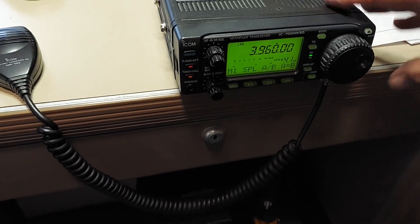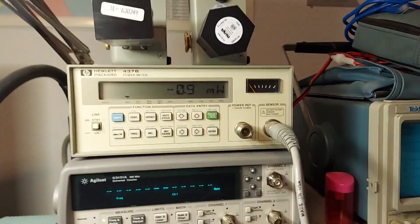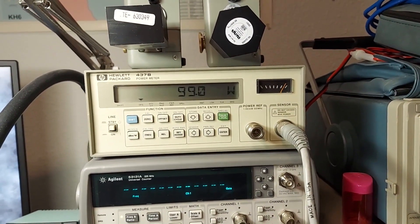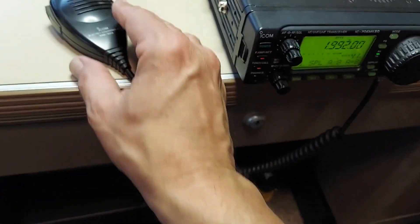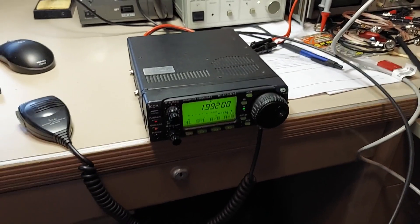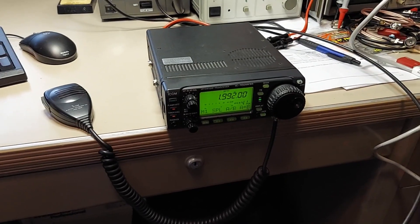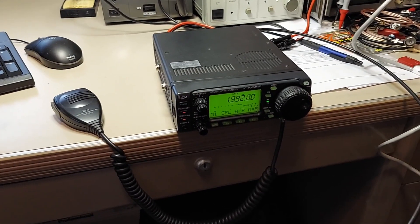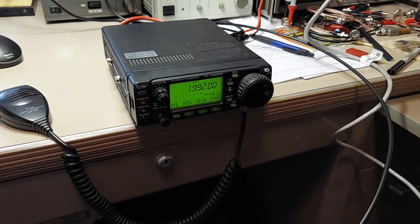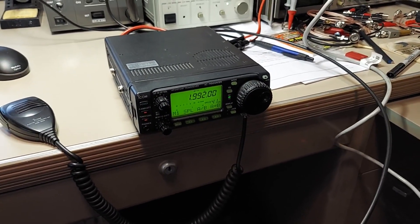Let's try 75 meters — 100 watts. All right, and 160 meters — basically 100 watts there too. So that part is working just fine. Other than being a little low on 12 meters, I haven't done anything to the radio really other than mod it for 60 meters, so I guess it's doing just fine. That's fine with me.